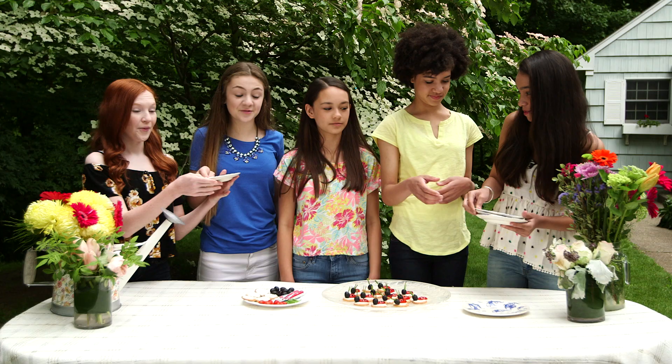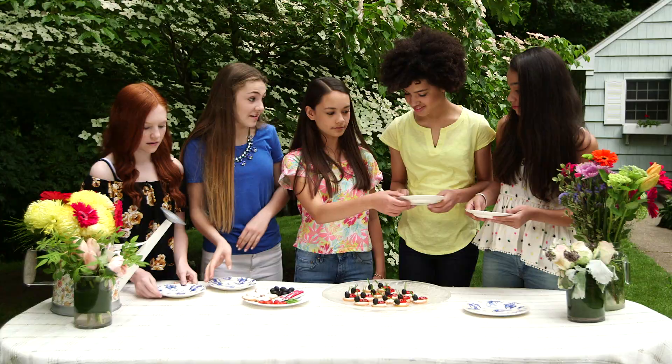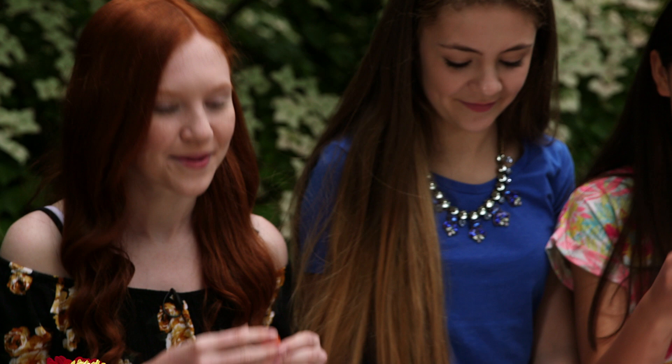Before we get into our tea party outfits, we have a perfect party snack to show you guys. We already made the crackers with cream cheese as the base of our ladybug, so it'll be pretty easy. We take a tomato and cut it so it can spread out and look like a ladybug.